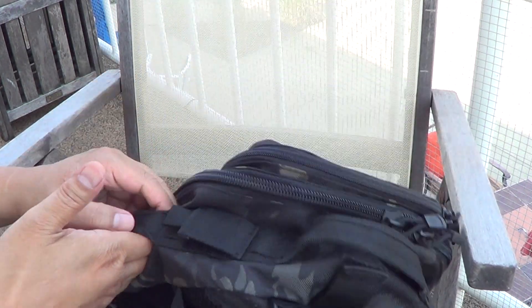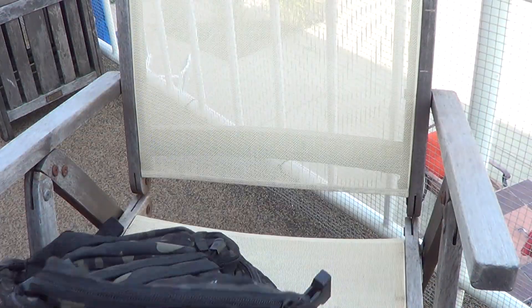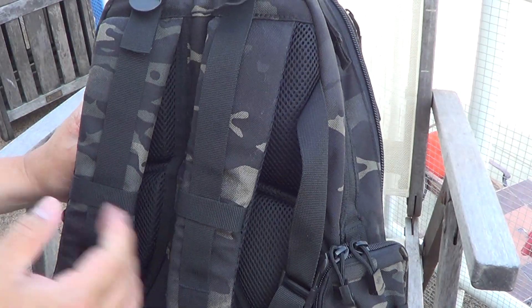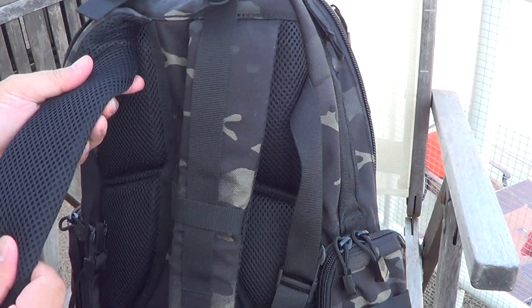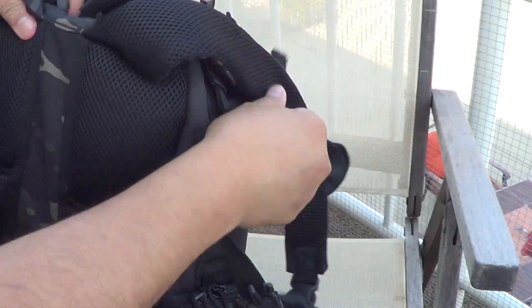It's got a nice handle on the sides if you want to carry it that way, and also on top. The straps are heavily padded for comfort and easily adjustable.